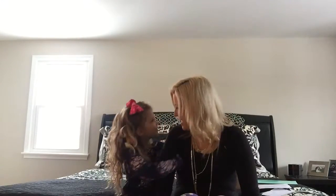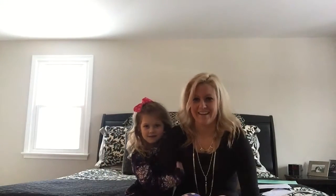Hi guys, it's Amanda and Evie Grace, and this is our second video. We got in our jewelry from our first order and we're really excited to open it and show you all what we got and some of the possibilities that we can bring to your dress shows.